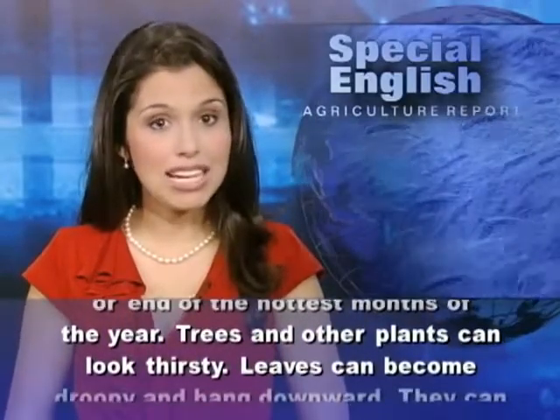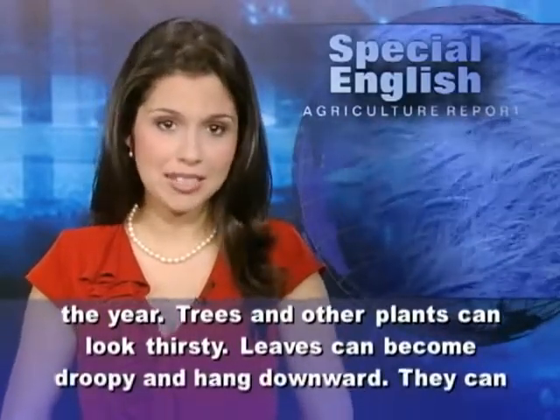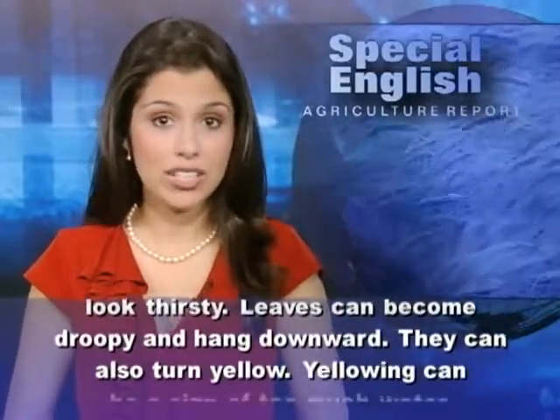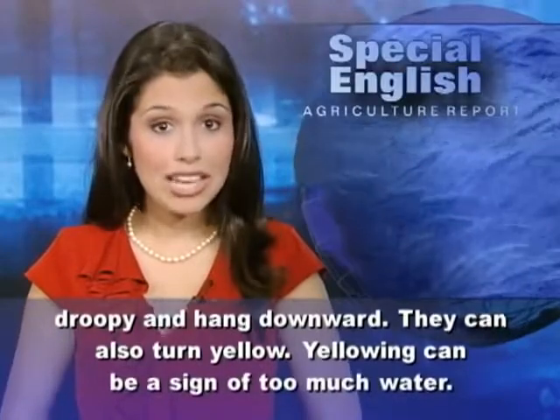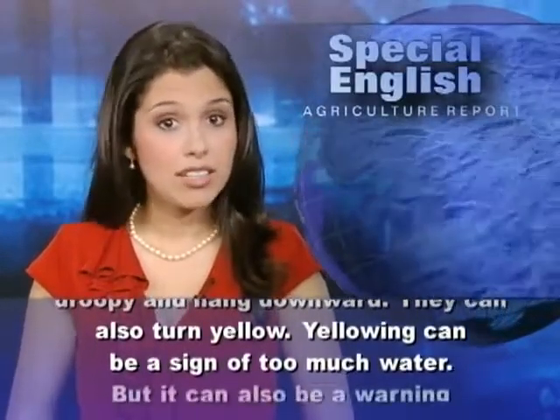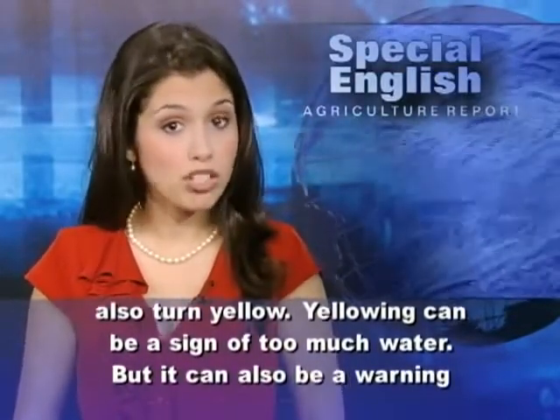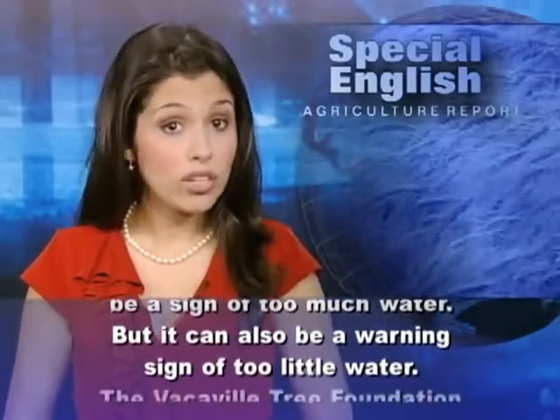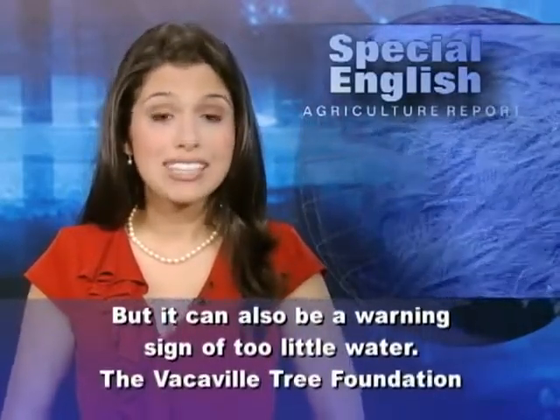Trees and other plants can look thirsty. Leaves can become droopy and hang downward. They can also turn yellow. Yellowing can be a sign of too much water, but it can also be a warning sign of too little water.